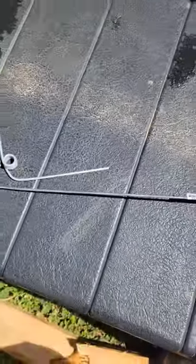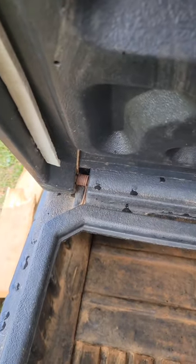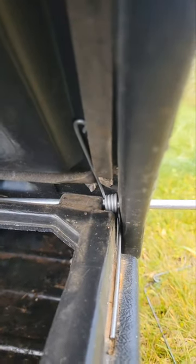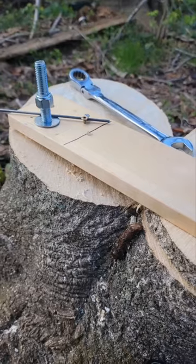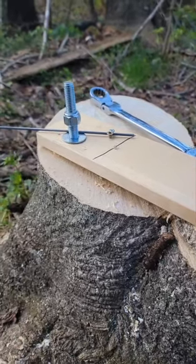I'll take a grinder to cut it to size. One thing I just noticed is one of these is a left-hand spring and one is a right-hand spring. So when I made this, I copied the ones I had, and now I have three right-hand springs. I'm gonna have to make a left-hand spring. As you can see, this right-hand spring doesn't work over here on the left. I wound the other one to the right.